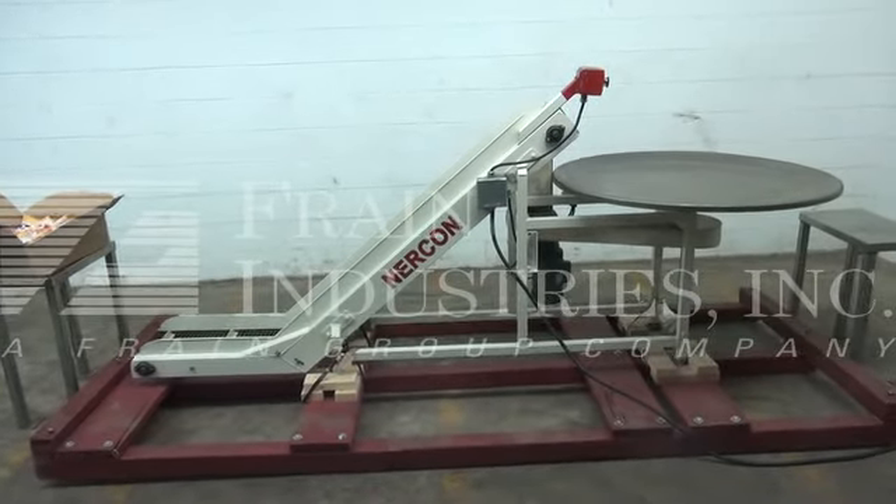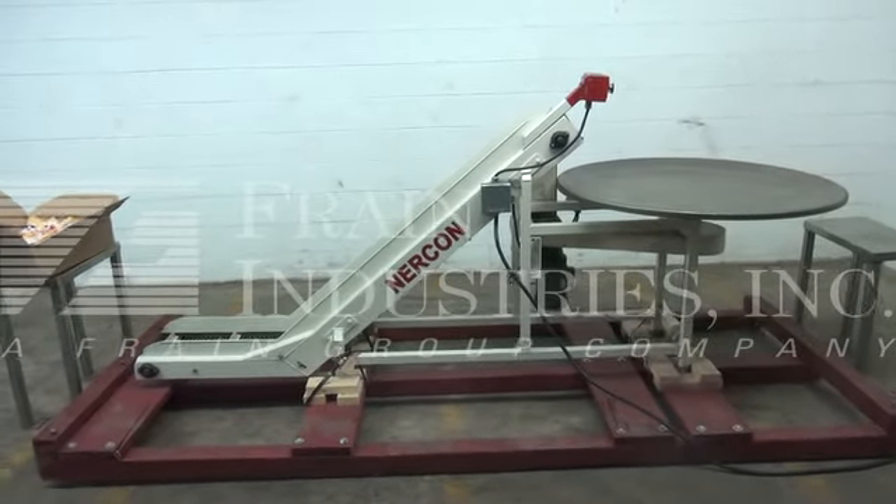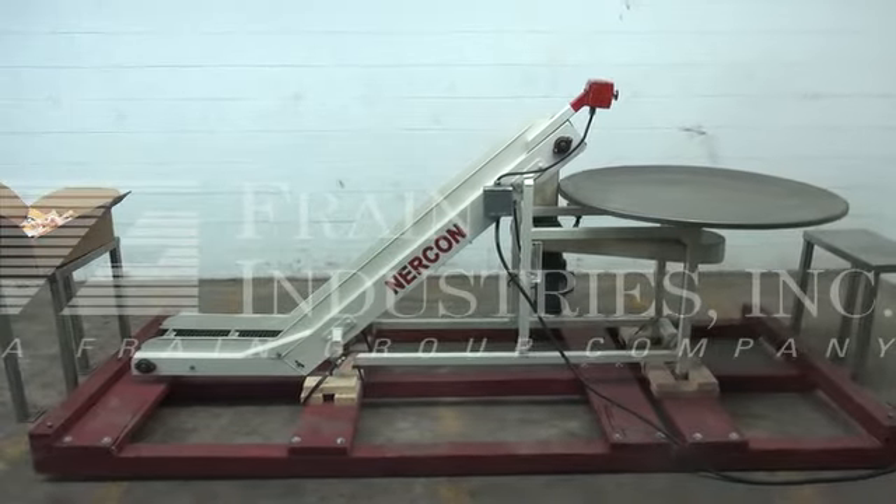We're the Frain Group service technicians that cycled your NERCON inclined conveyor with pack off table.